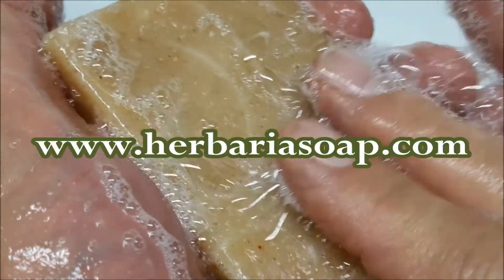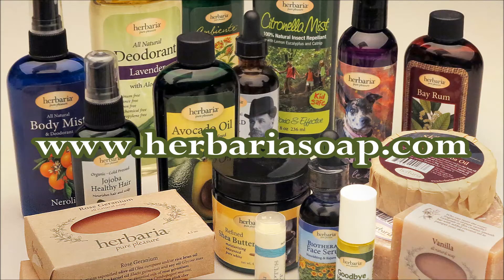Shop all of our natural soaps and products at www.herbariassoap.com.